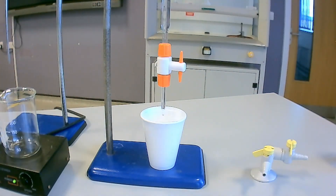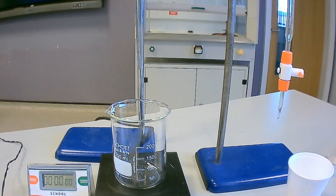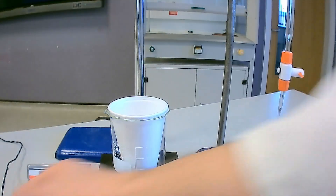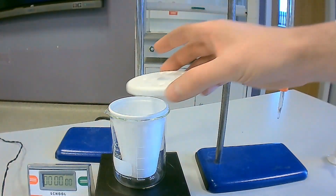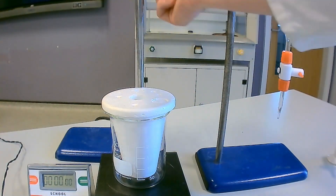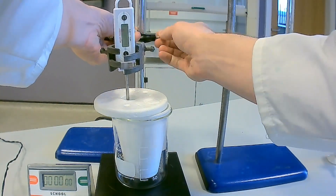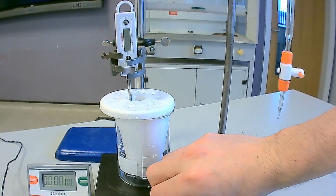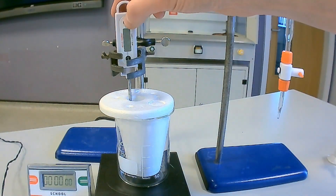Using a burette again, transfer 30 cm cubed of 2 mol hydrochloric acid into a clean polystyrene cup. Place the polystyrene cup containing the hydrochloric acid into a 250 cm cubed beaker. Add a magnetic stirrer bar into the polystyrene cup. Place the lid onto the polystyrene cup and place the thermometer into the acid to record the temperature. Again ensure the thermometer is not going to collide with the stirrer bar. Turn on the magnetic stirrer and begin a stop clock. Record the temperature at 0 seconds and then every minute for the first 3 minutes. Place these results in a suitable table.